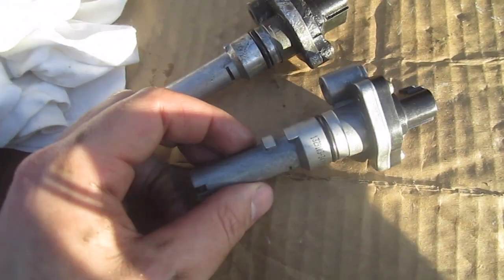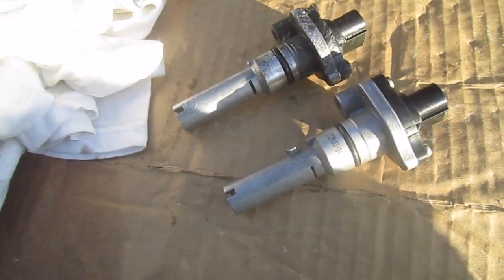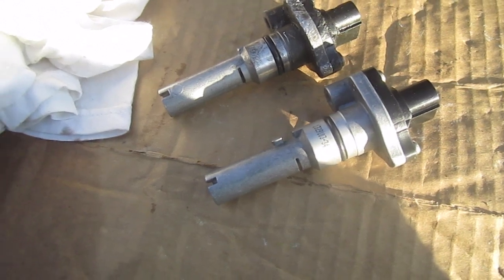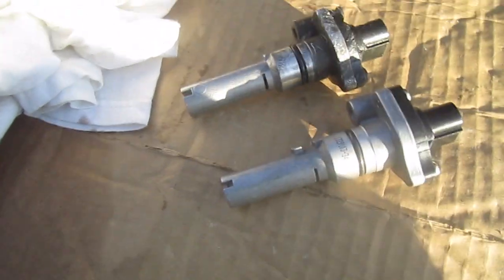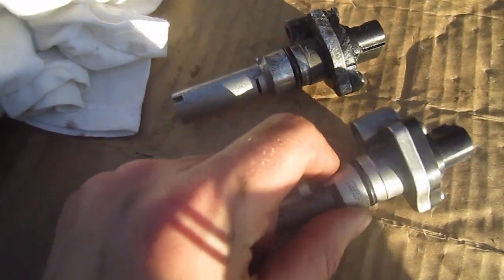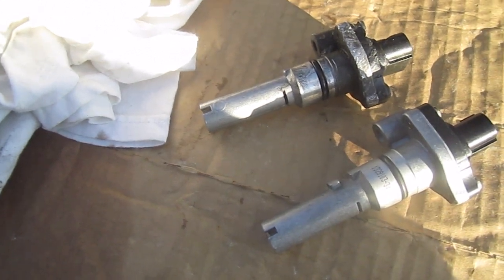I know next time what I need to do. Hopefully this helps anybody else who's trying to install this in a Camry or any other Toyota in a tight spot. The sensors looked identical but I guess they're just machined a little differently because they fit so many different cars. Hope this helps — leave any comments if you've got any questions or comments about it. Thanks.